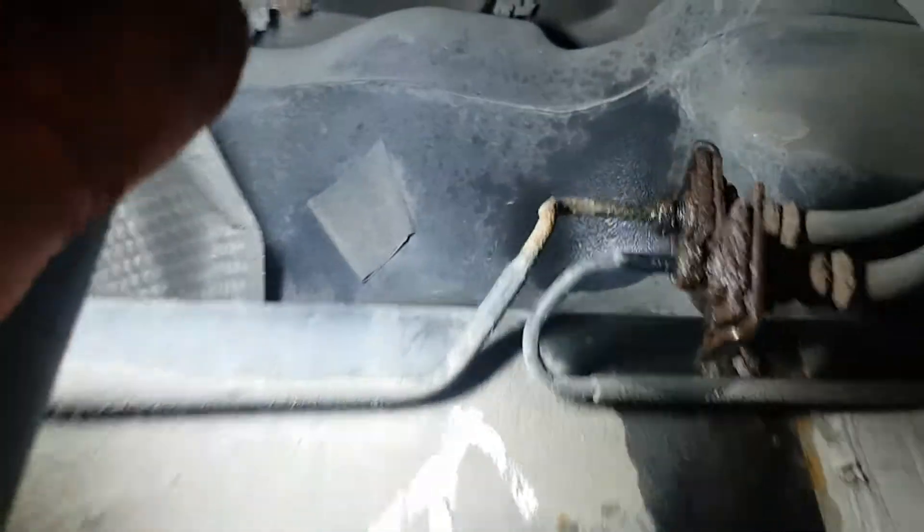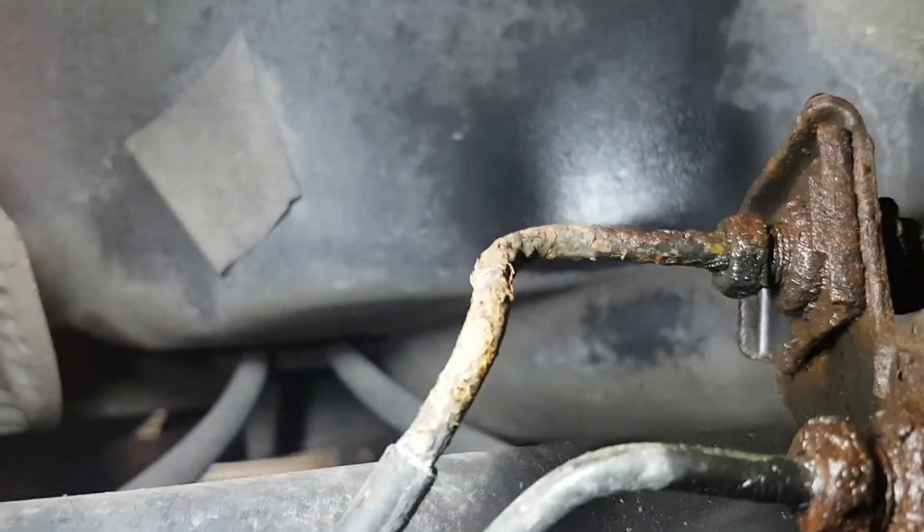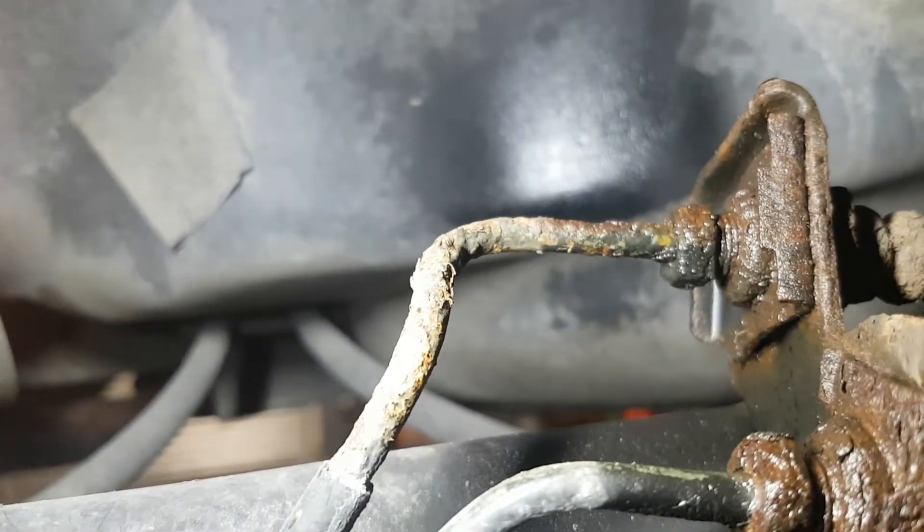And this brake pipe runs all the way down, up to a flexible brake pipe, and then up to your reservoir. And as you can see just here, the actual corrosion on that brake pipe — it's quite bad.